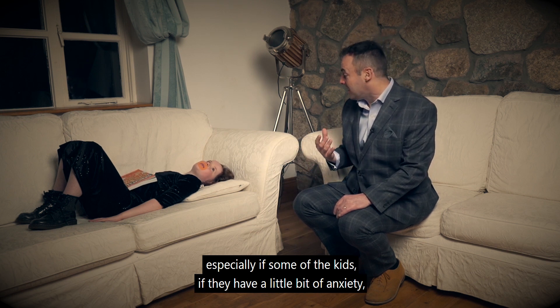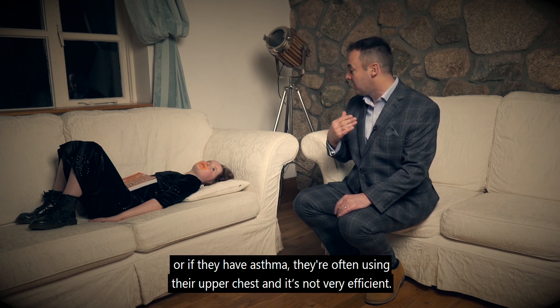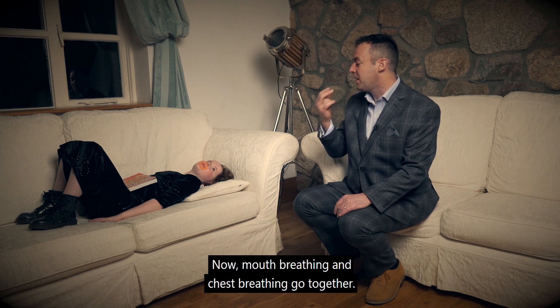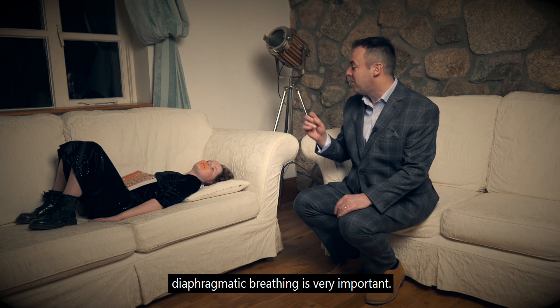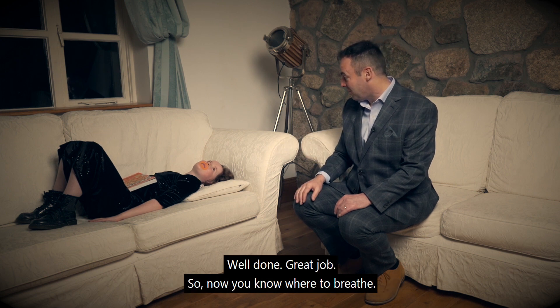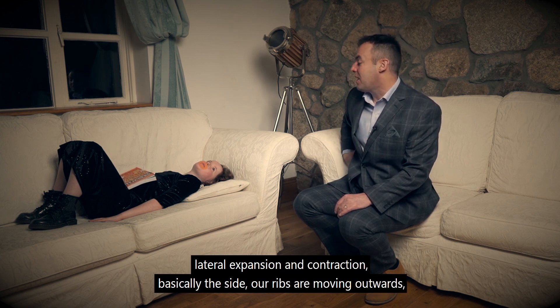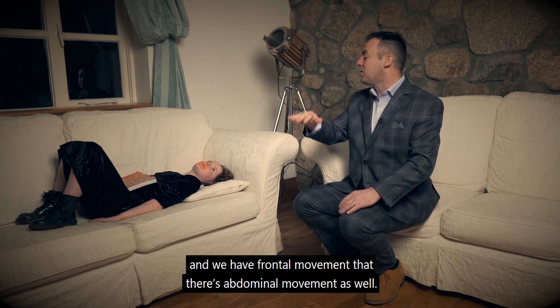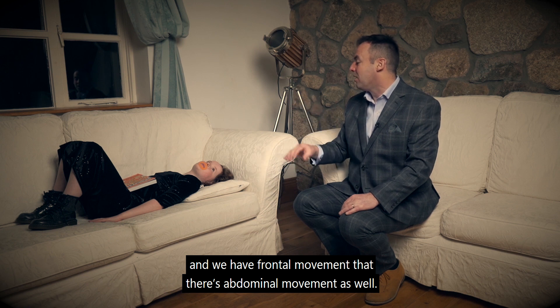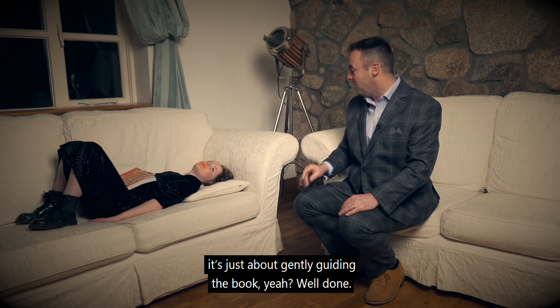Just even doing it for a few minutes is especially helpful if kids have a little bit of anxiety or if they have asthma — they're often using their upper chest and it's not very efficient. Mouth breathing and chest breathing go together; nose breathing and diaphragmatic breathing go together. Diaphragmatic breathing is very important. Well done, great job. So now you know where to breathe — we want to be breathing using your diaphragm, with lateral expansion and contraction so the sides of our ribs are moving outwards, and frontal abdominal movement as well. It's not about pushing and pulling, it's just about gently guiding the book.